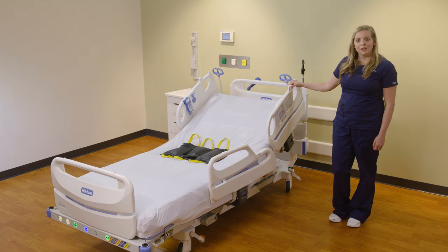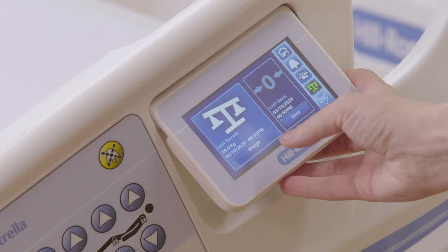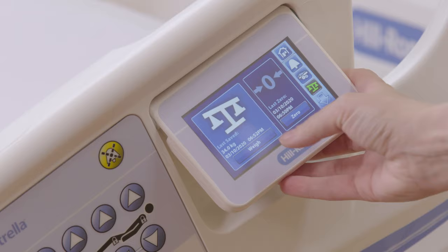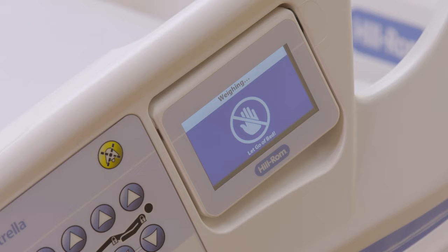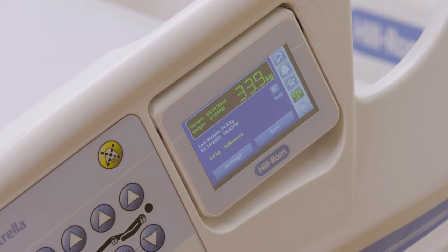We have put some weight in the bed to simulate a patient. Now let's weigh the patient. I will go back to my weight symbol, select weigh and OK. It will prompt you to let go of the bed to make sure it gets an accurate reading. When it does so, you will hear a single beep. You now see the patient's weight. I will push save.